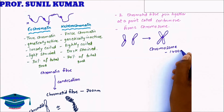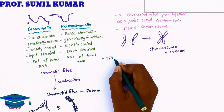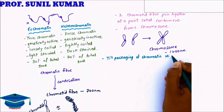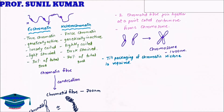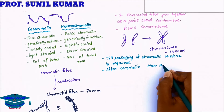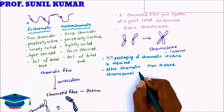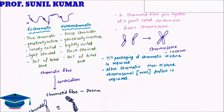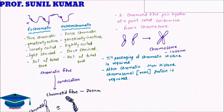One chromatid is 700 nanometers and another chromatid is 700 nanometers; together they form a chromosome totaling 1400 nanometers. For the packaging of chromatin material, histone protein is required, but after packaging — that is, for chromatid and chromosome — we require non-histone protein, also called non-histone chromosomal protein.